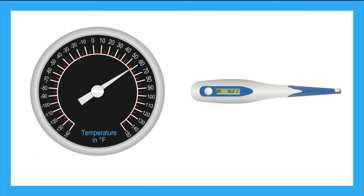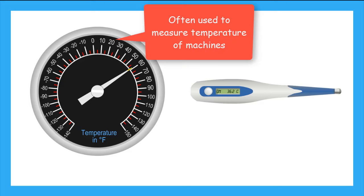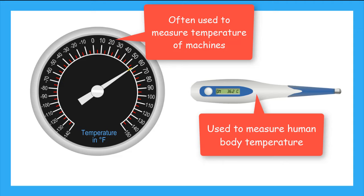In the United States, we use Fahrenheit to describe temperatures, but most other countries use Celsius. These are also thermometers. Thermometers that look like this often give the temperature of engines or machinery. And this type might be the most familiar to you — this thermometer is used to take the temperature of the human body. You may have used one of these when you were sick to see if you had a fever.